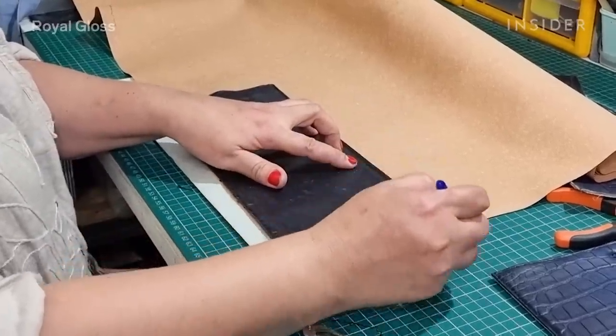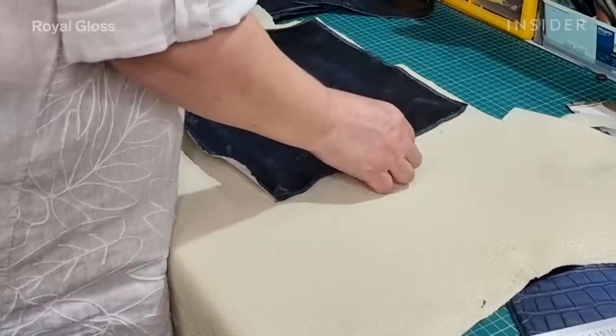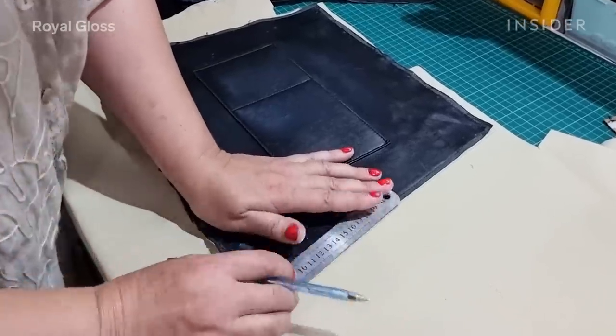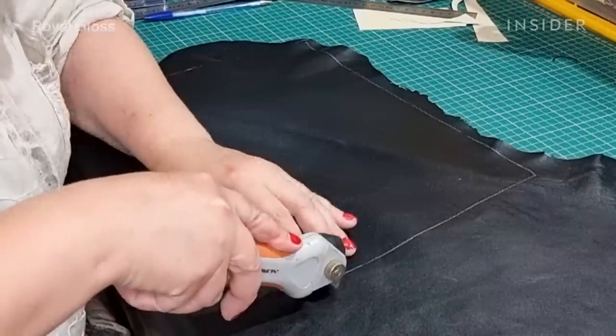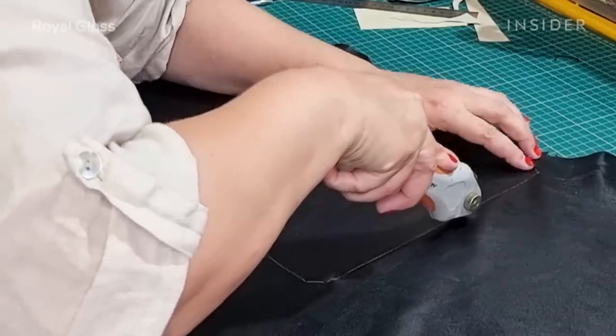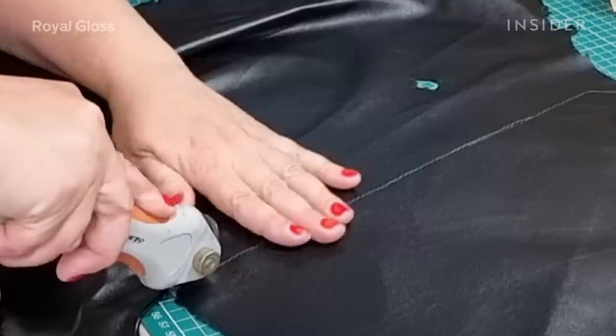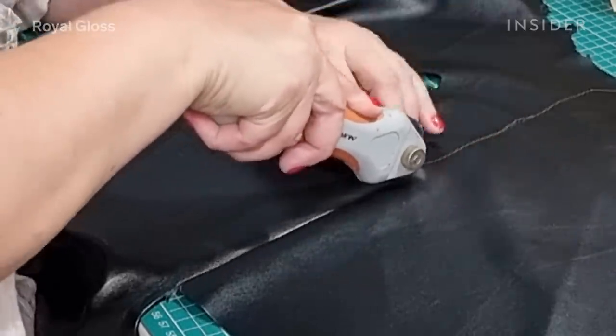The original lining for the Celine Crocodile bag is made of sheepskin. We also use sheepskin with the same quality, the same color, and the same softness. After carefully removing all the sheepskin linings from each side of the bag, we replace them with new ones. To cut the new lining, we use a rotary cutter.